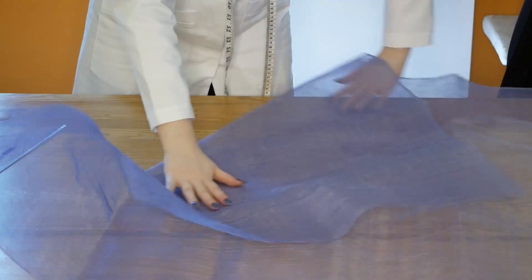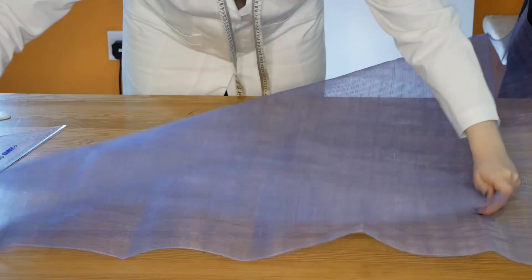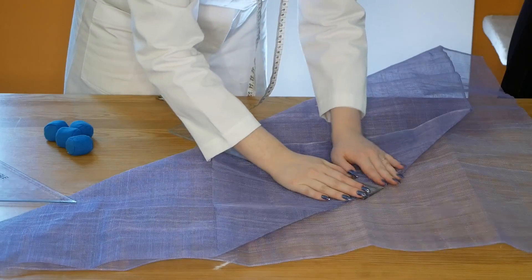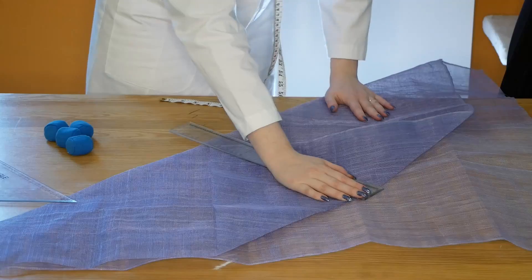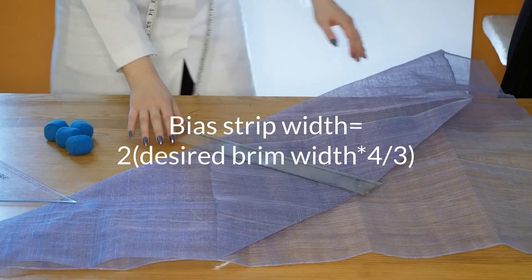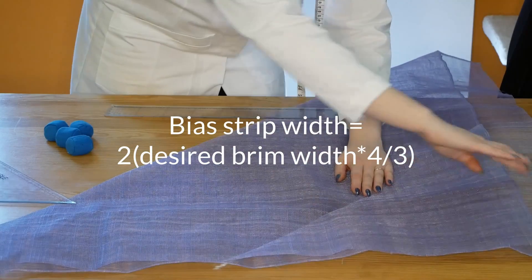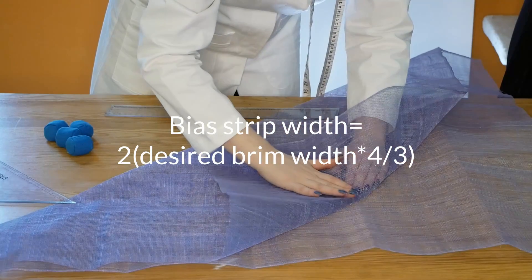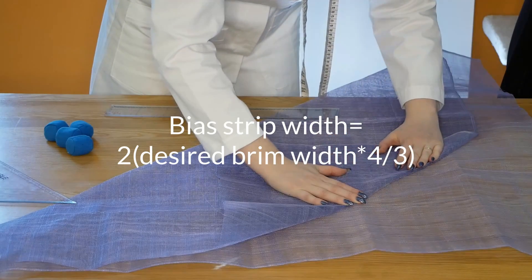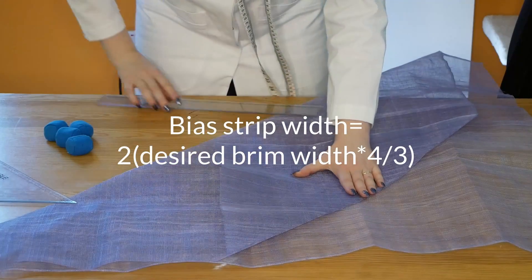The first step is to cut a wide bias strip of sinamay. To do this, I am going to fold my piece of material selvage to selvage, forming a right angle triangle. Then using my triangle and quilting rulers, I am going to measure a distance from the folded edge. This distance is determined by your desired brim width times by one third, doubled. You must multiply your desired brim by one third to account for shrinkage during the curving process, and you are doubling it because we are going to turn this strip into a giant bias binding.